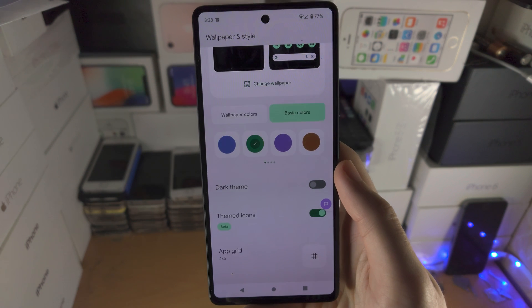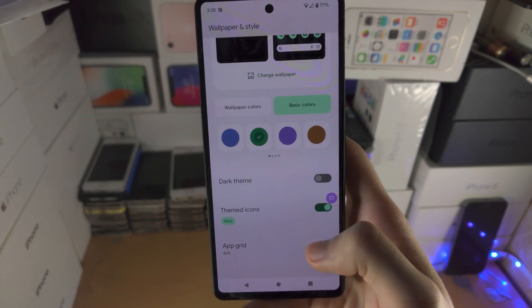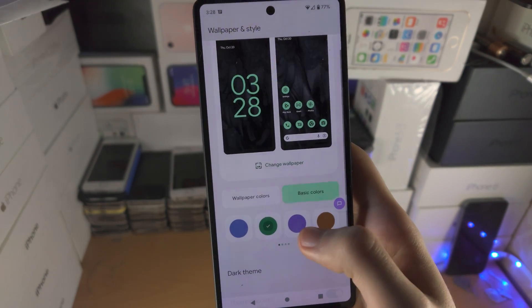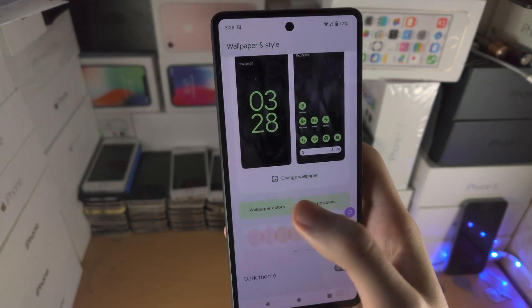Unfortunately there is no option for third party themed icons, so keep that in mind. But if you do want to change the color of the icons, you just go over here to the basic colors and just change the color like this — you can see the colors changing.